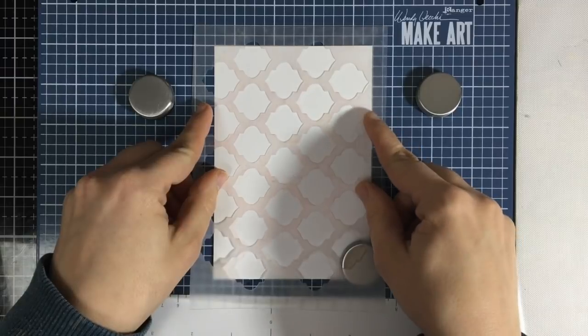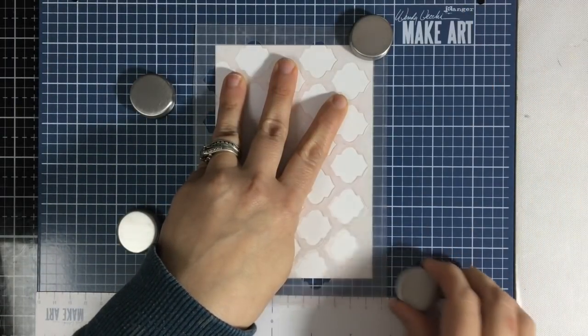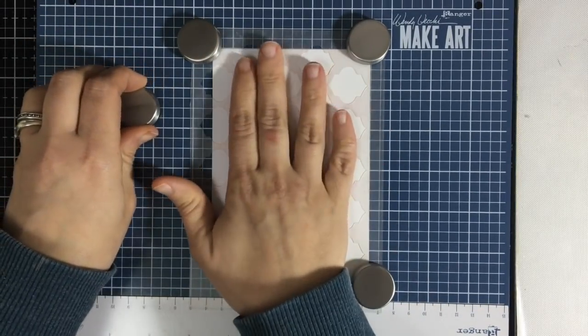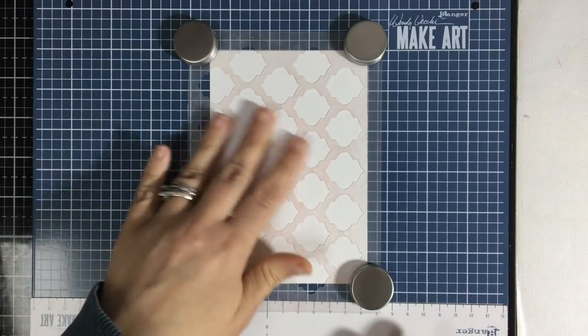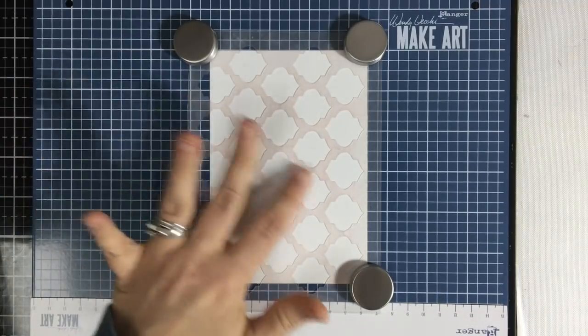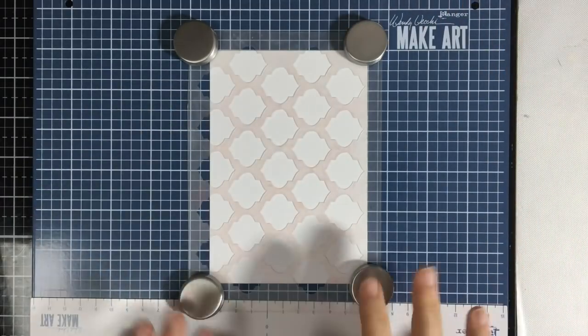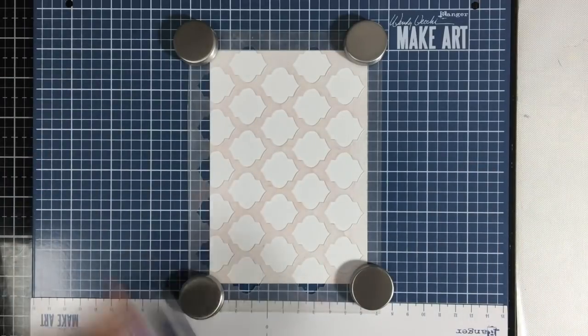I'm going to line up my stencil and line up my paper, then place these magnets down on both my paper and my stencil. What's nice is I can move my magnets as I'm stenciling. So let's say I want to get that corner of that paper and not have a tape edge — I can move my magnet wherever I want on the image.